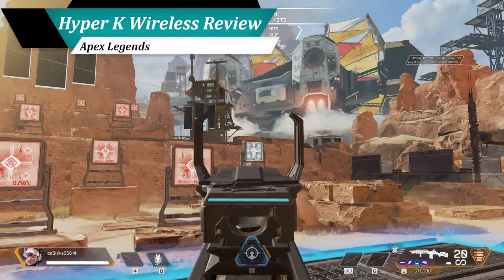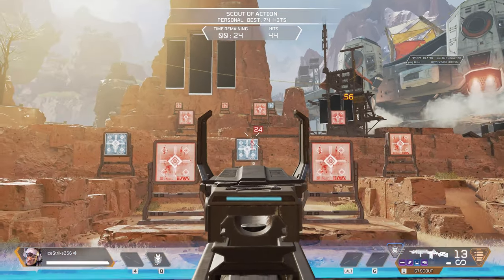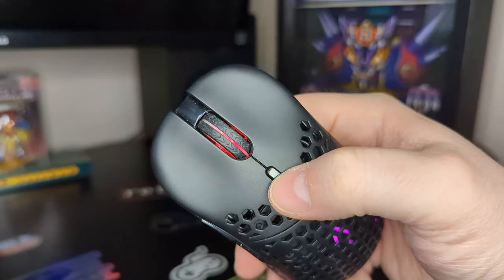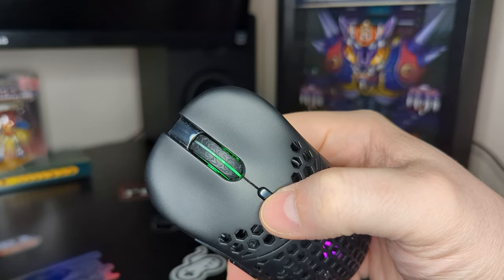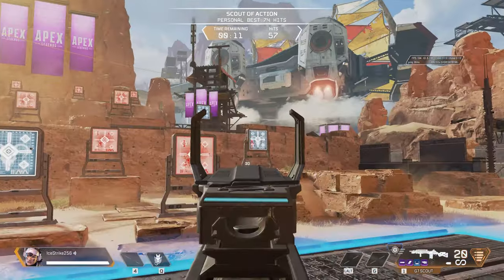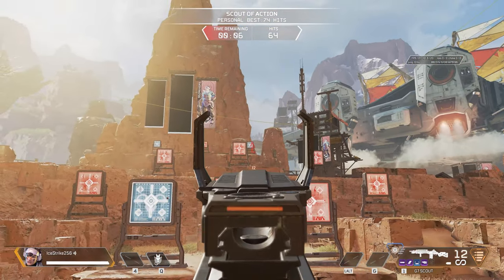Diving into gameplay, it is instantly clear the Hyper-K wireless lives up to the performance set by its wired counterpart. It is responsive with no noticeable latency, and very accurate for any title. With six different DPI settings ready to go at the press of a button, you should have a setting for your preferred style. Unfortunately, there doesn't seem to be any software available to further customize DPI settings for this version of the Hyper-K, so you are stuck with the built-in presets.